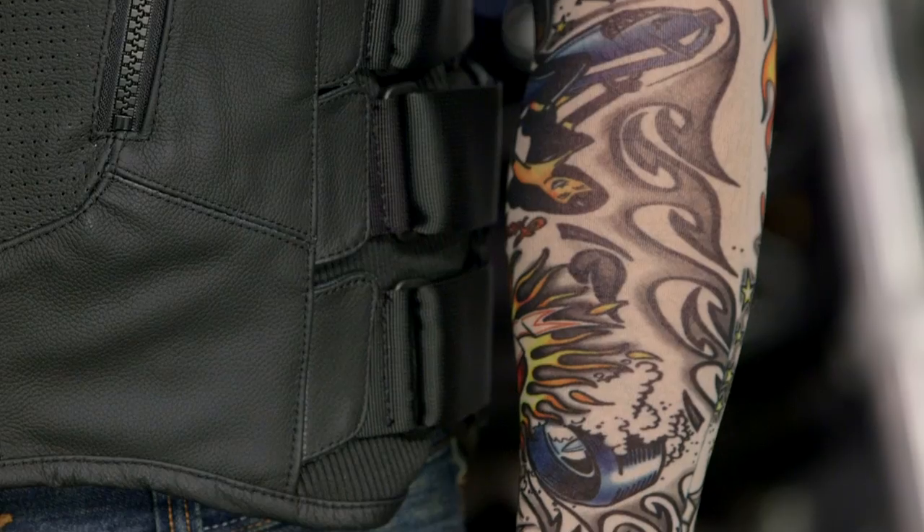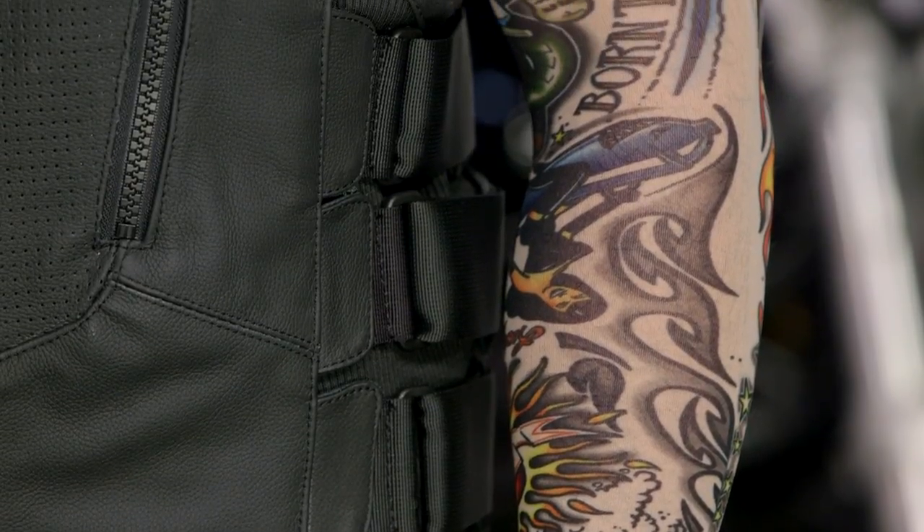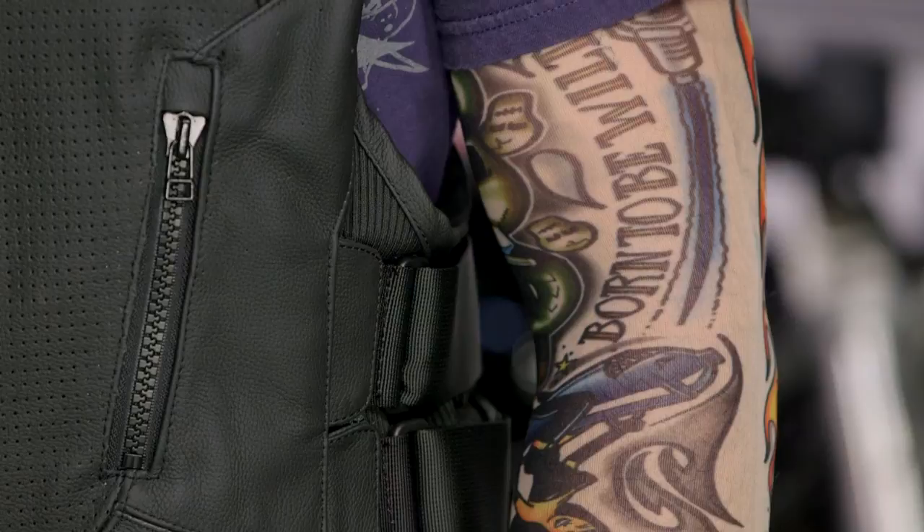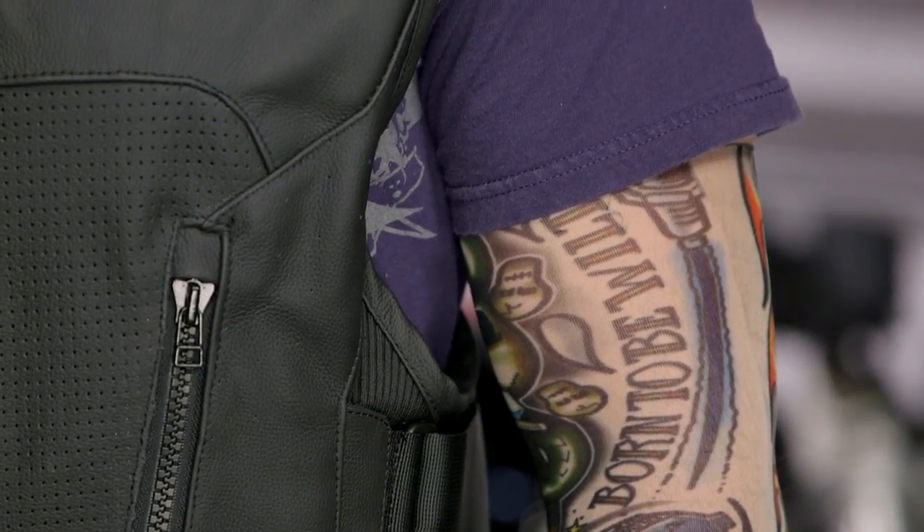Breaking this down, it's a nice vest as far as construction is concerned. You're looking at 1.4 mil grade cowhide — really nice, really soft, yet tough and aggressive. It's going to hold up over time.